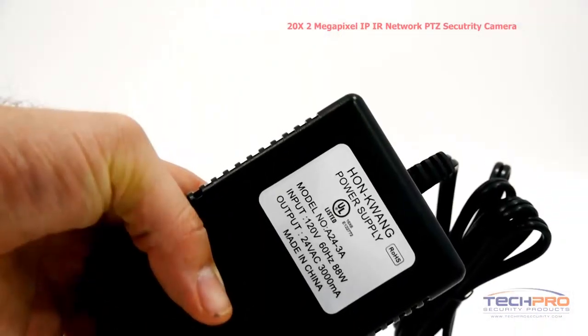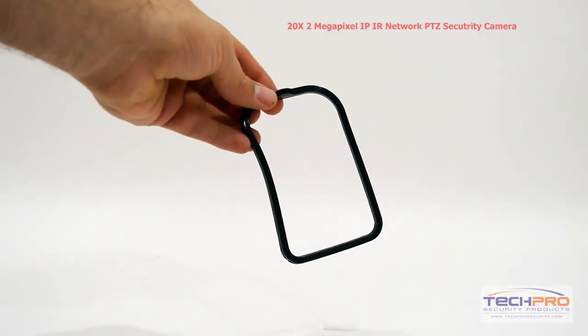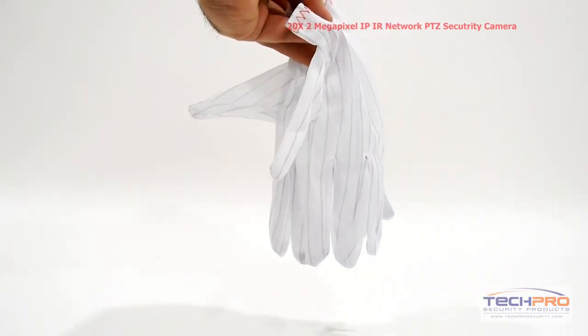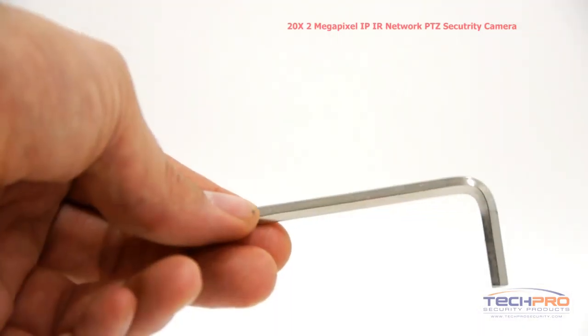Inside the box you'll also find a power supply, Teflon tape, a wall mount, a weather seal, a connection plate, gloves, instruction manuals, a safety hook, a software disc, and an Allen wrench.